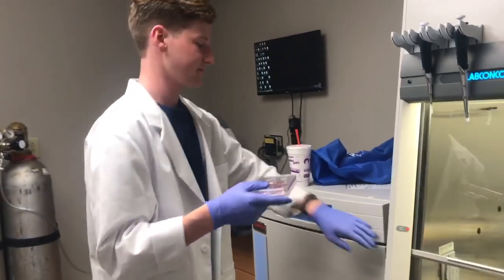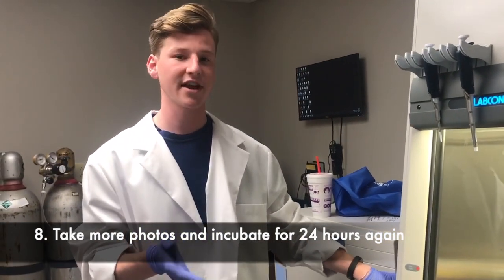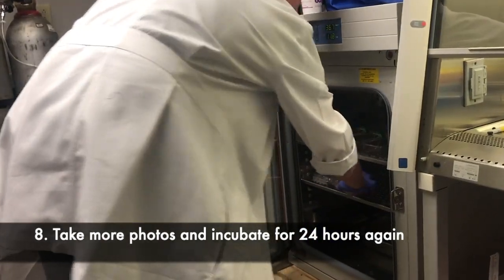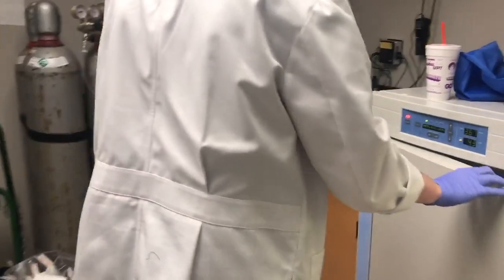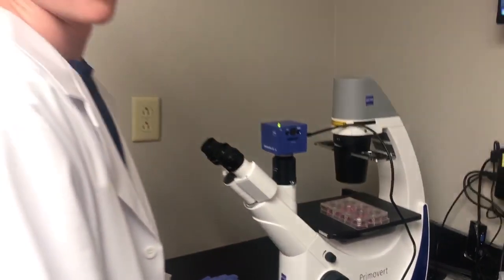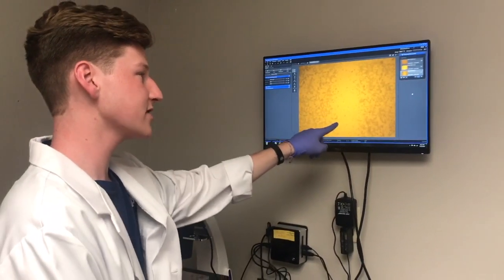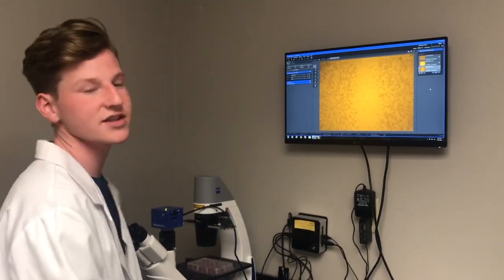It's now the next day, so we're going to go ahead and take our 24-hour pictures for the scratch assay. Take pictures at 24 hours and you'll notice that the cells have started to migrate back onto the scratch. Depending on what treatments you're using, every picture should look different.